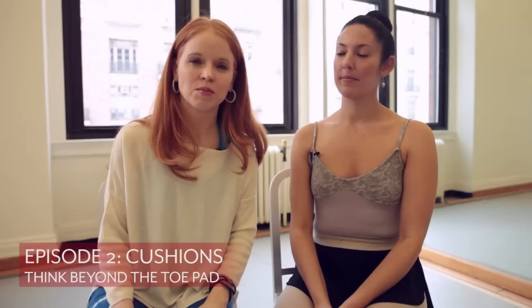Hi, thanks for watching Dance with Mary NYC. Today I'd like to talk about cushions and think beyond the toe pad. With me today is my friend Gina. Gina is a beautiful freelance dancer in New York City. She stands for Suzanne Farrell and you might recognize her from the movie The Black Swan.